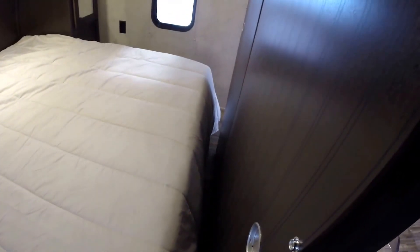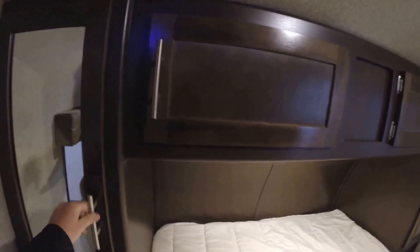Then the master bedroom. Nice big bed that does not go all the way up to the pocket door, so you've got some room for feet to hang over if you've got some tall folks. And then lots of storage. Then these pocket doors close as well.